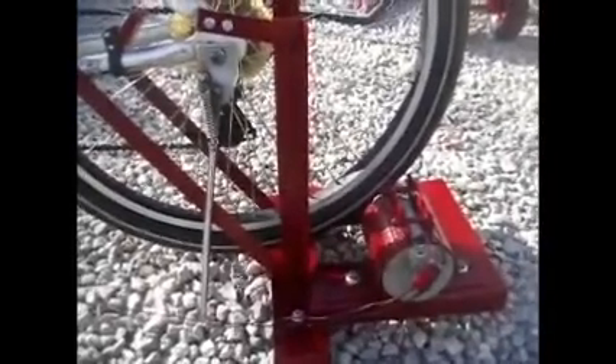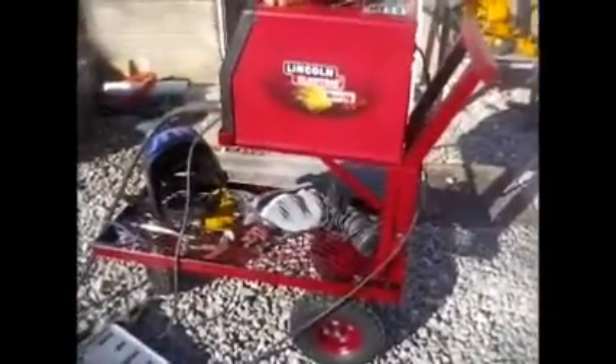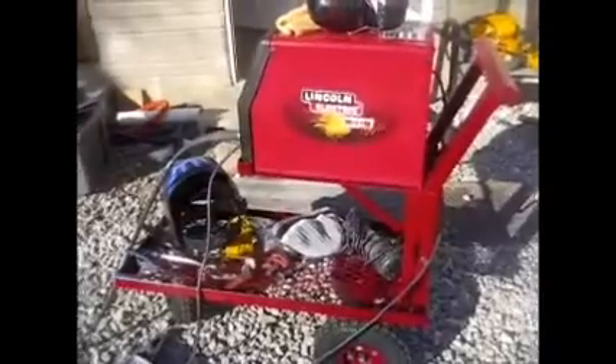Thanks for watching the video. And I just finished building the current for the wire welder.